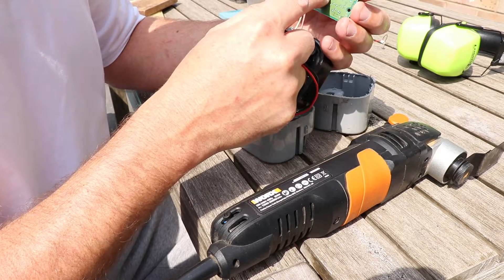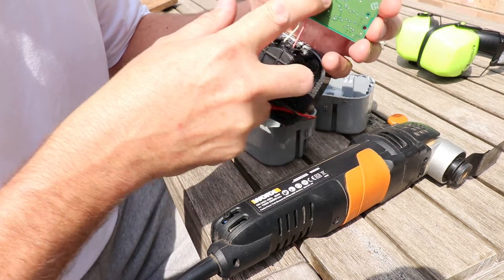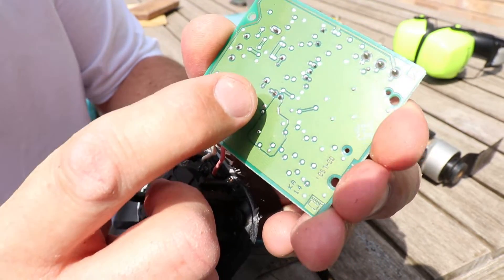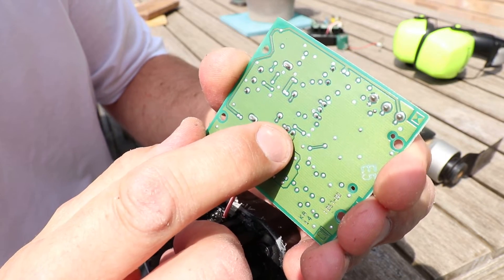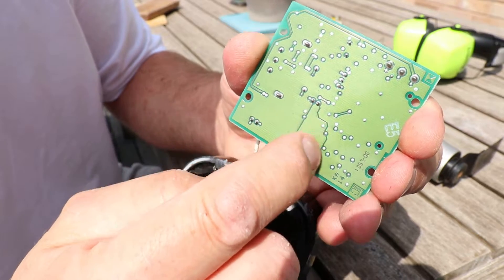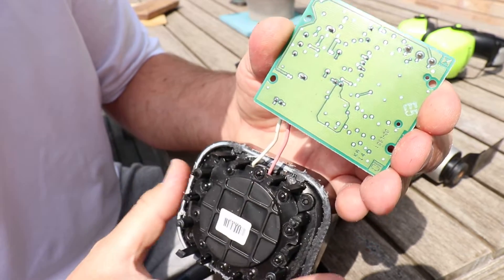This big pad here is the negative, and those two solder joints are on the back of the GST connector on the other side. The one on that side is connected to this big pad which is negative, and the other one is positive, and I'll just solder my battery straight onto there.